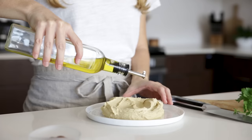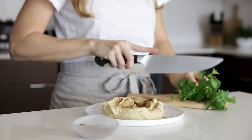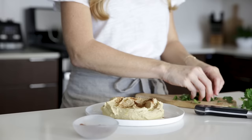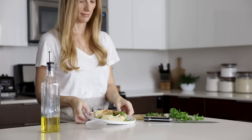After you taste this, I think you'll agree that it's the most delicious hummus and one that I'm sure you'll make again and again. Thanks guys for watching. I hope you liked this video and if you did, make sure to give it a thumbs up and hit that subscribe button below so you don't miss next week's video.